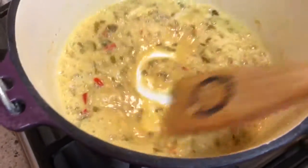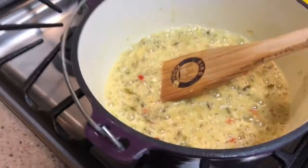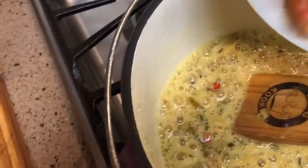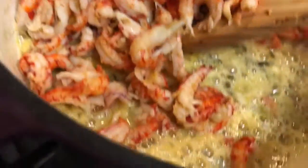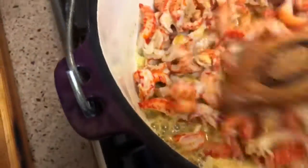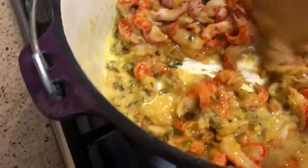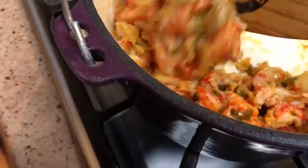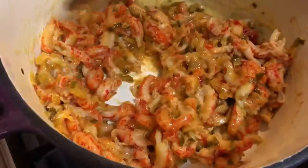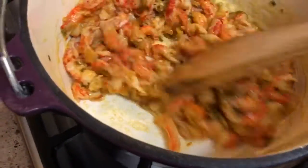This looks to be about right, so now I'm going to add in my crawfish, which is a pound of Louisiana crawfish. Do not buy that Chinese stuff — it just doesn't taste the same. We try to buy everything we can that's here in the States, and this is a brand that was from here in Louisiana.